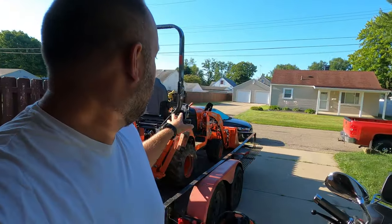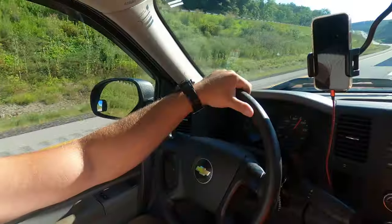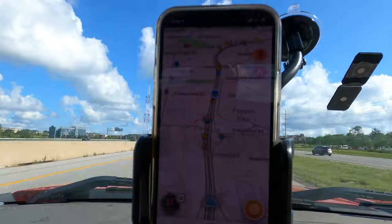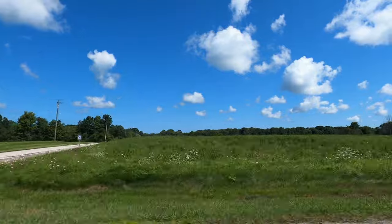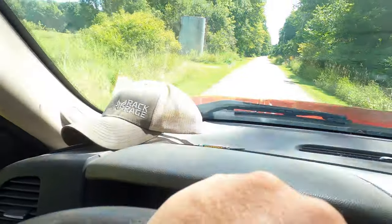I'm packing up, getting some of the last of my stuff ready to go to the property. It'll be a montage until we get there. It's always awesome to pull up to the property for the first time and just kind of look around.